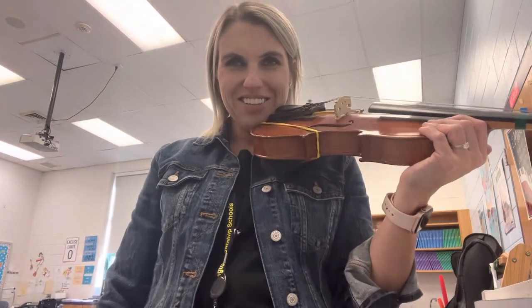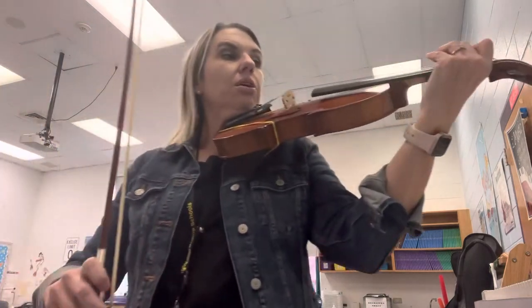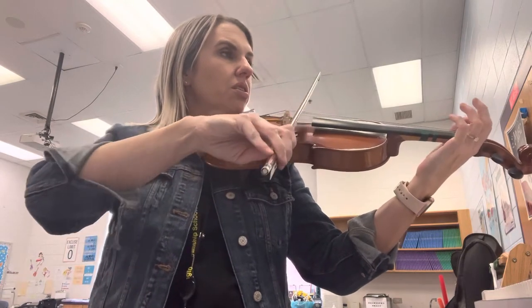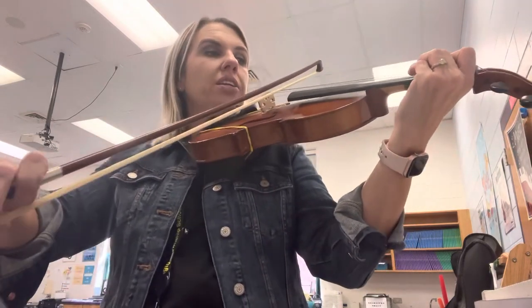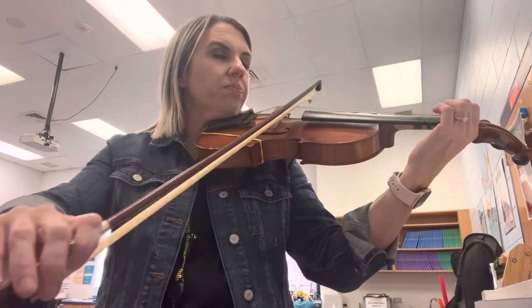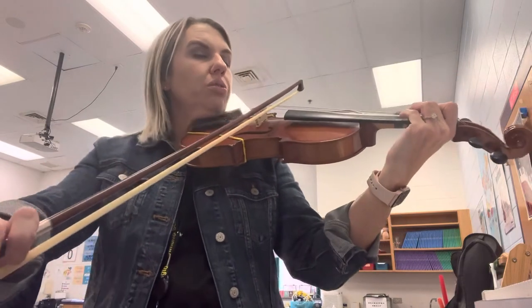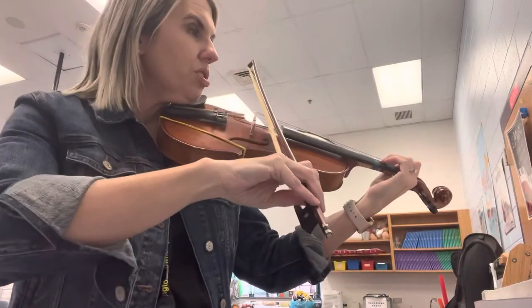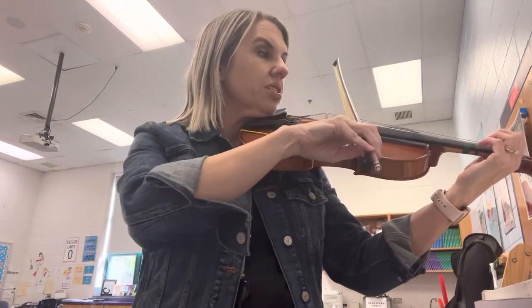How'd you do? Okay? All right. Let's do that with the bow real quick. Two fingers on D, ready? Go. Two, one, open. One, two, two, two. One, one, one. Two, two, two, two. Two, one, open. One, two, two, two, two. One, two, one, zero. Okay? All right.